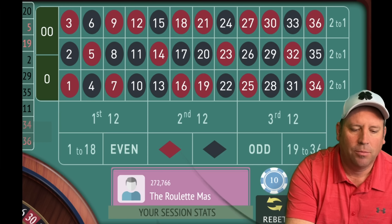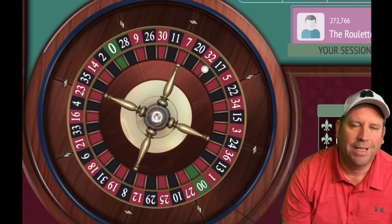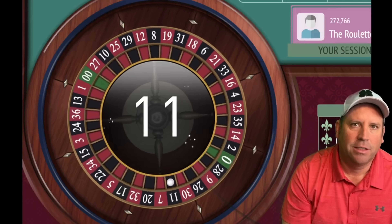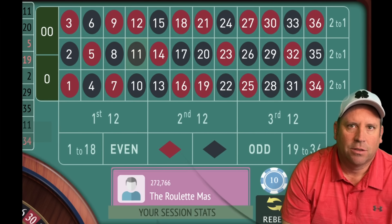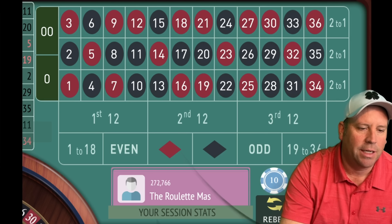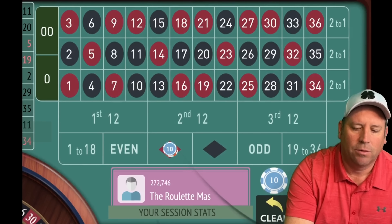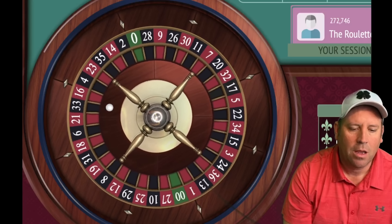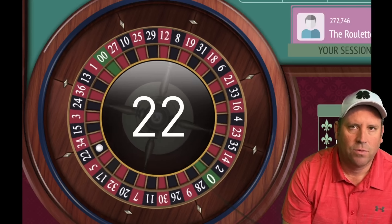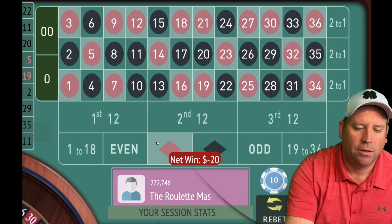We need to spin without betting one more time. You need 1–18, 19–36, even, odd, red, or black — any of those, as long as there's two to bet against. Now we have two blacks so we would go red for $20 and we're up $40. That's a 22 black — a loss — so now we're going to go to $30.